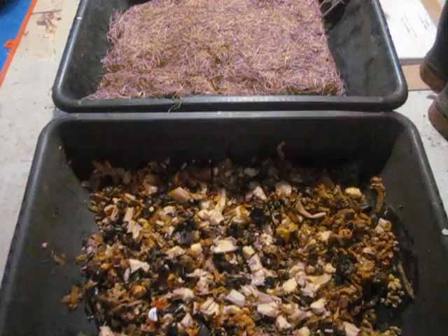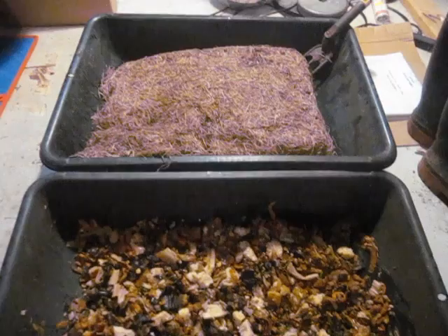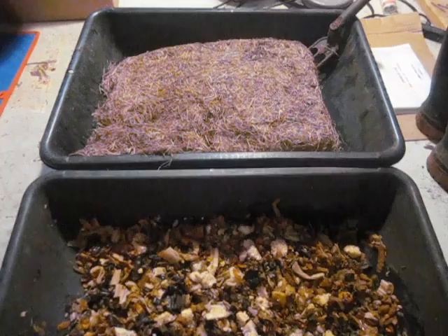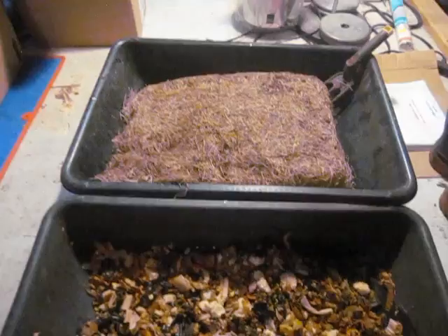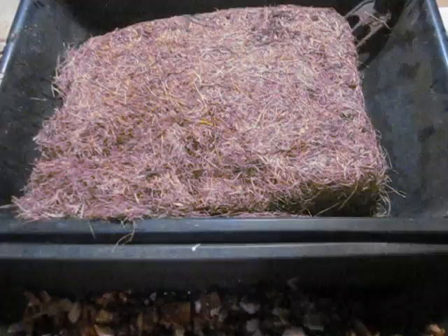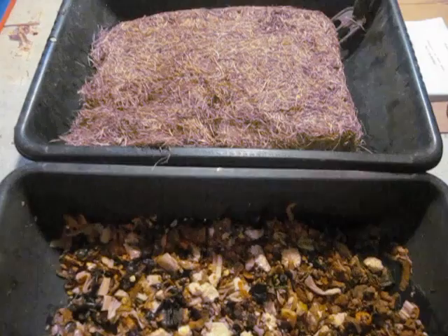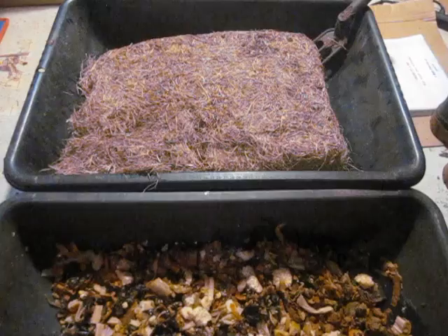Just to remind you and maybe educate some of you who haven't heard the term living material — basically what I mean by that is any sort of earthy smelling, microbe-rich material. Prime examples are compost, aged horse manure, leaf mold, and a variety of other things. These are materials you can mix with your food waste that really help the vermicomposting process, because it makes it more familiar to the worms and has a lot of good decomposer microorganisms in it.